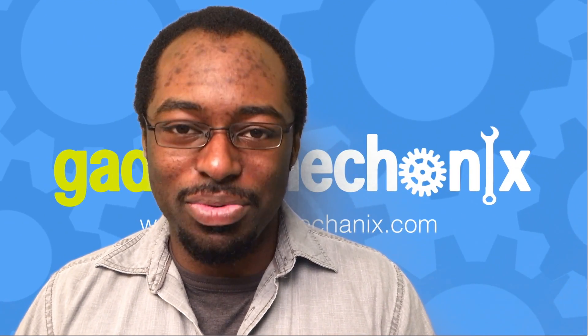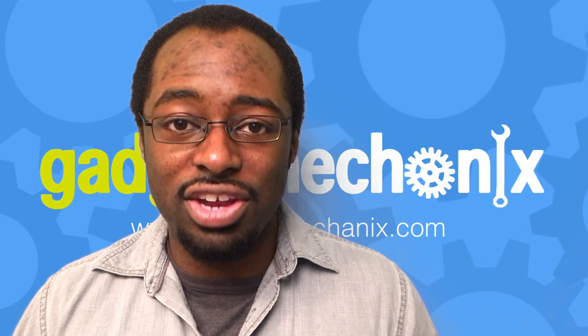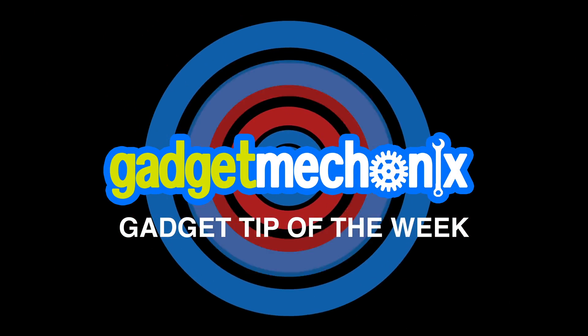Well, for now, that's all we have. Please tune in next week for the next Gadget Mechanics Repair Tip of the Week. We'll see you next week.